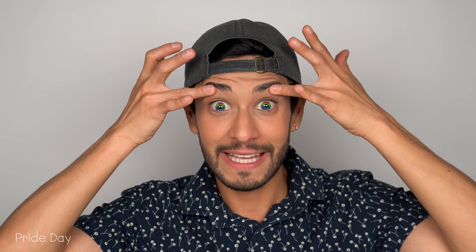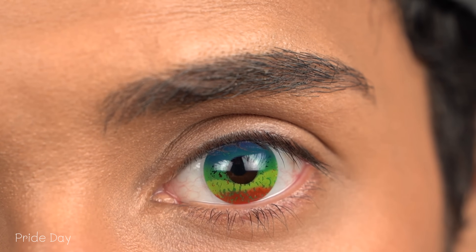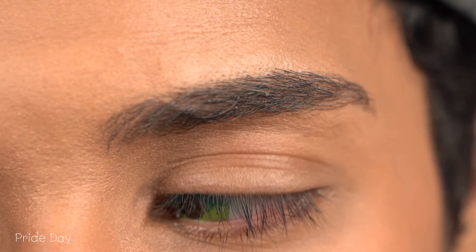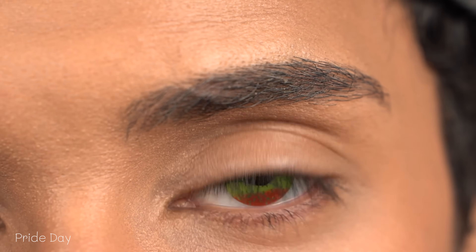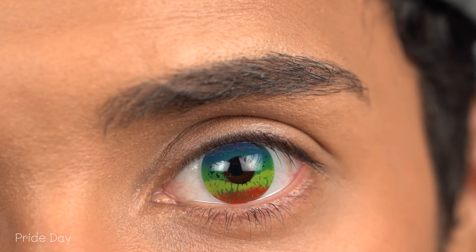But what do you guys think of these colors that I have reviewed so far? These are definitely for people that just want to be really extra and have sort of like a pride flag in their eyeballs. I would not personally wear these contact lenses — these are just too much for me, no matter how festive I am. But there is an audience for every contact lens.